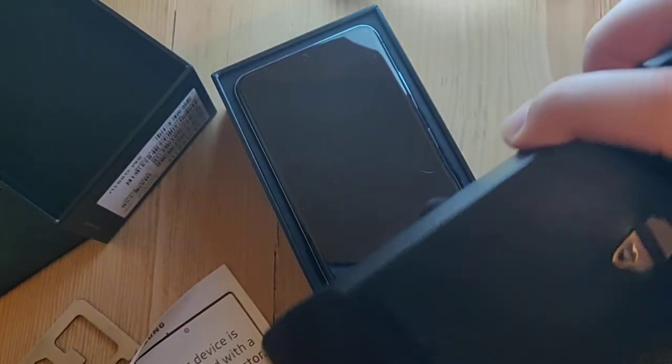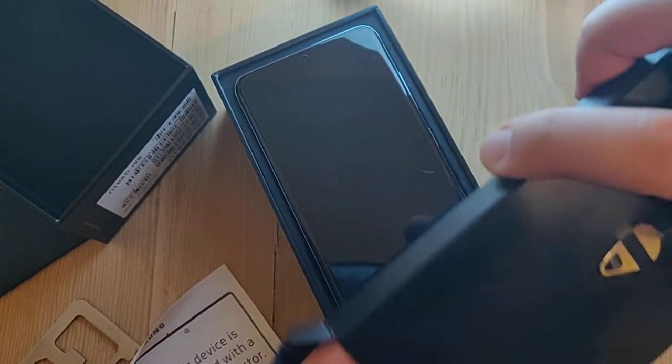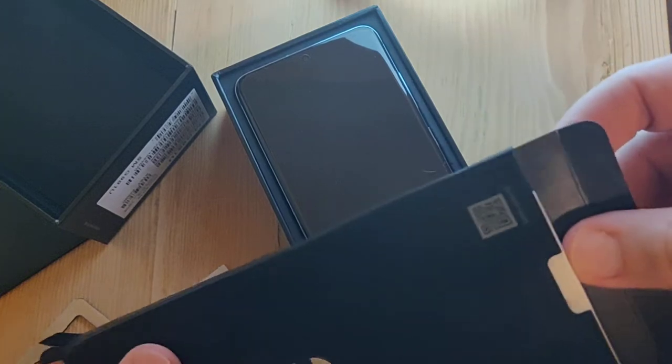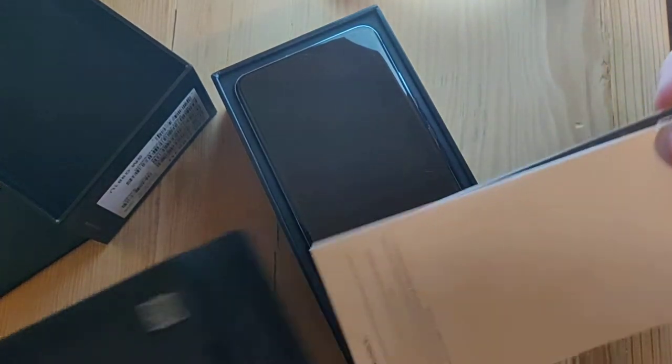So what's in here? It's a... man, I can't even get it open. Okay, this was not packaged by Amazon. There we go.